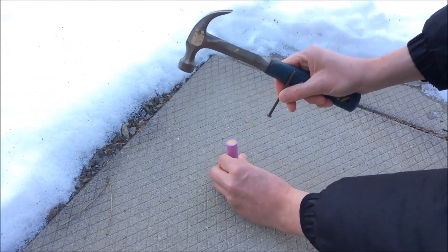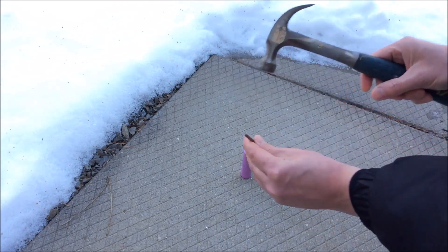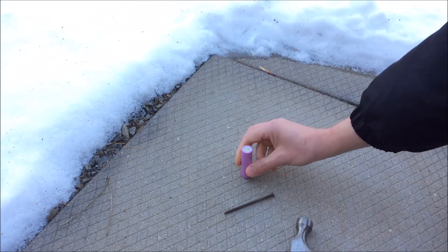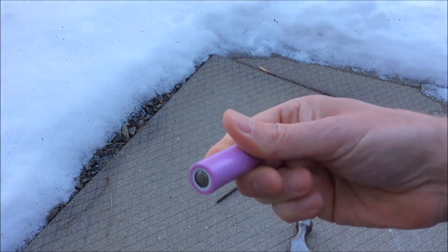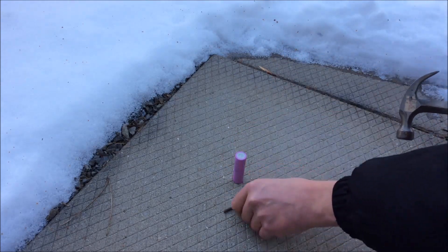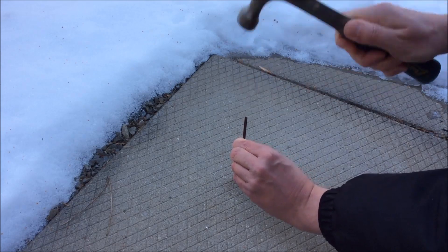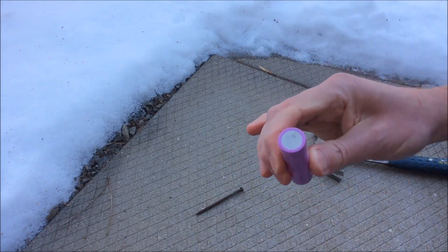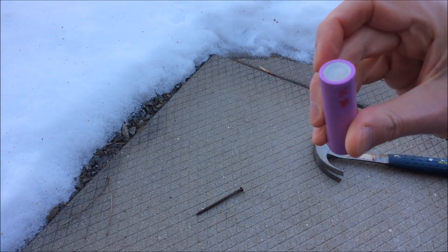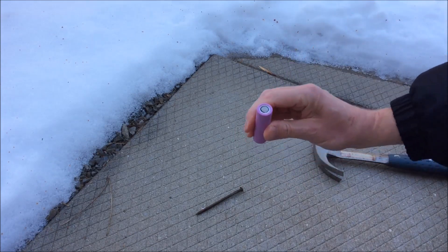We'll start with the negative end. I'm going to smash it fairly strongly, but not a tremendous amount — this will simulate a medium drop. It's a little bit dented in now and I'm not sensing any problems with the cell. Let's try that a little harder. Yeah, I can definitely feel it's dented now, and it looks that way too. I think this negative end is a bit stronger than the positive end, so let's smash the positive end now.